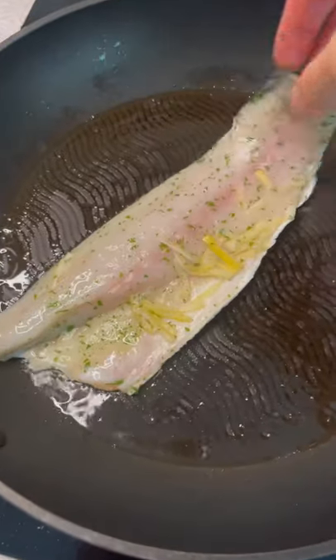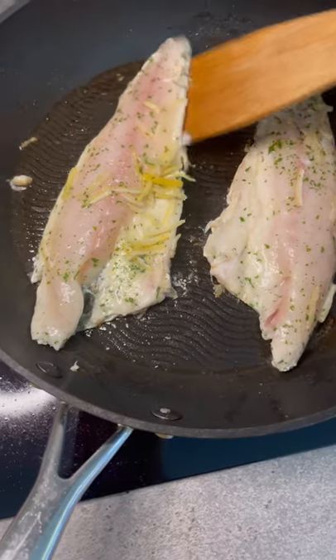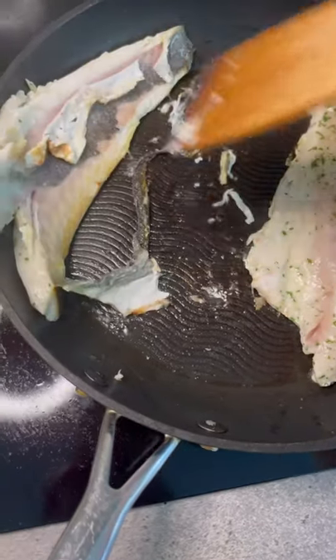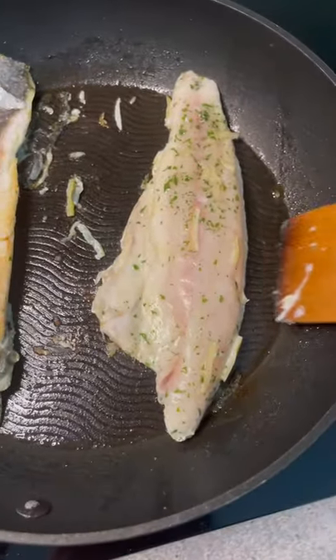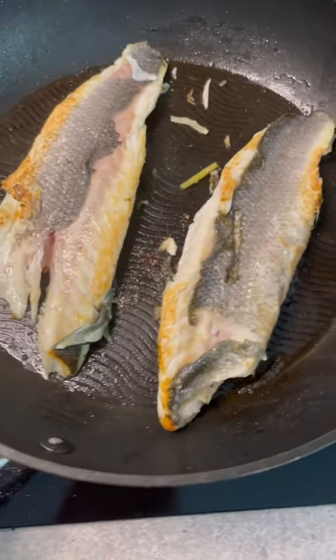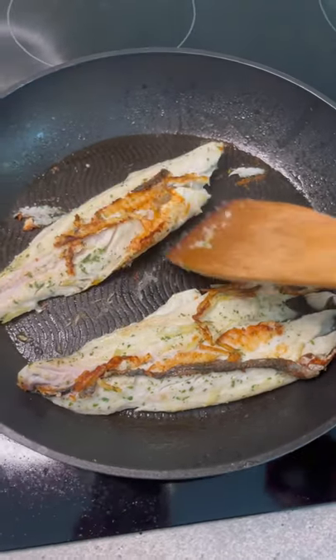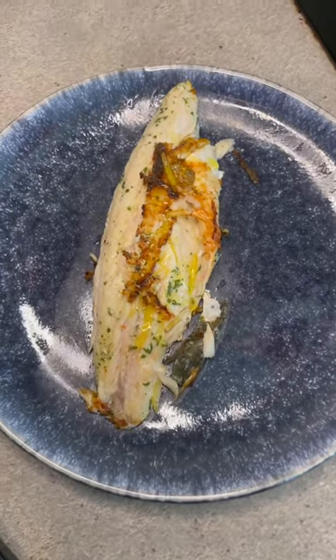Let's make fried sea bass. I marinated the fish with some salt, parsley, and lemon zest. Here comes the critical moment — oops, I failed it. Let's try to do it again. Much better. So I sear each side for around four minutes, and here is the result. I can't say this is a success, but...